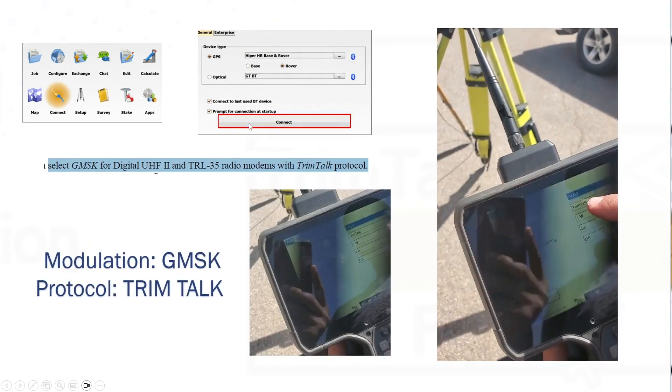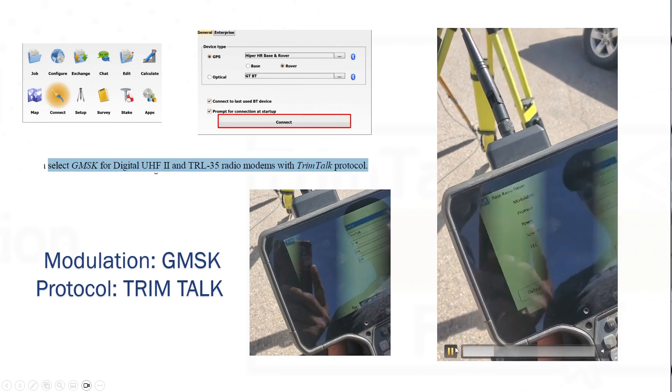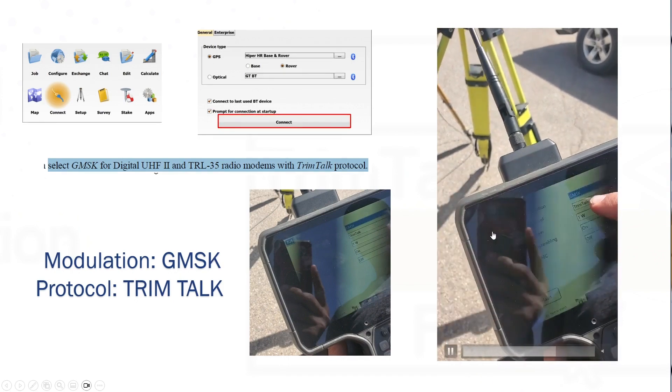For the configurations on the data collector, you're going to get into the actual base, and then you're going to set the protocol. Set the protocol to GMSK, and then set the protocol to Trim Talk on the unit. And that's it.